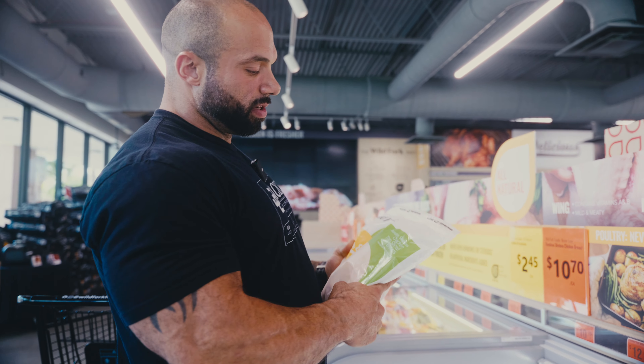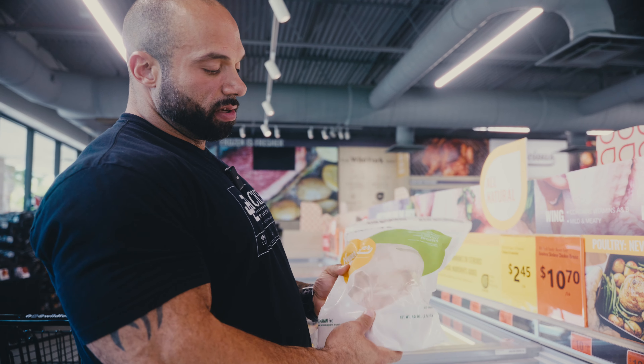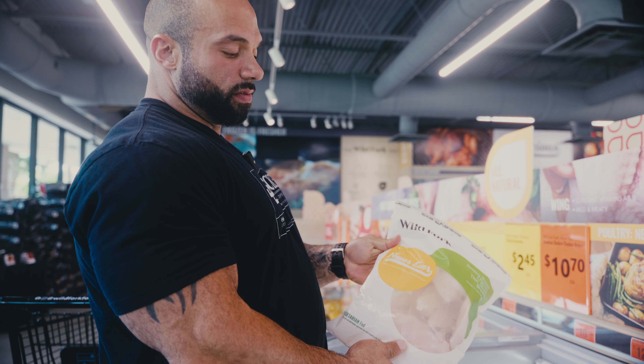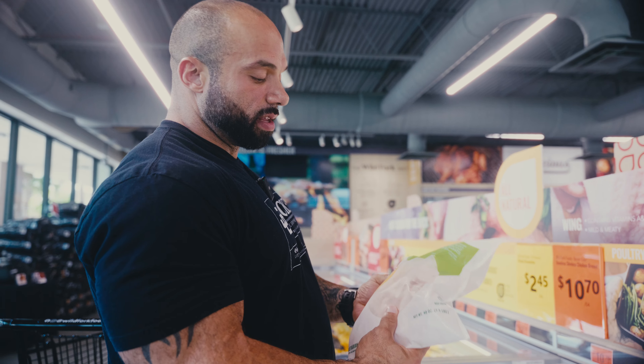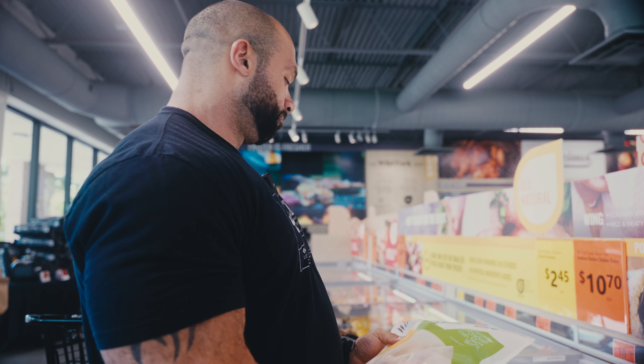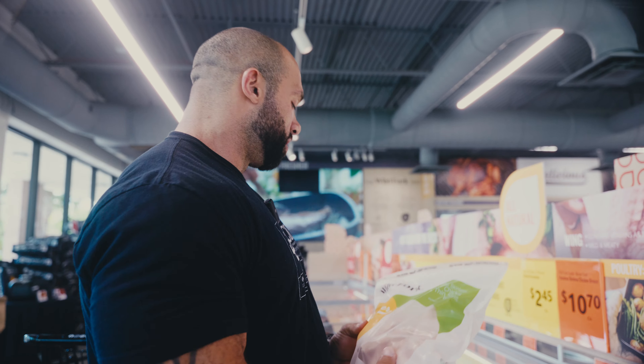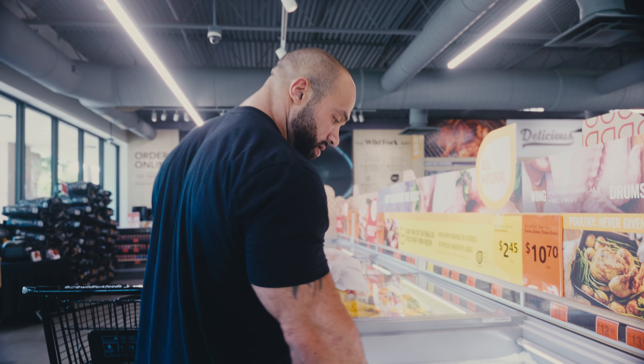This is the chicken I get, guys — boneless, skinless chicken breasts. Never given any antibiotics or hormones. I like to get this one. I go through about a bag per day, so I get six to seven of these for the week. Then next Thursday I come back and do it again. We'll get seven of these.